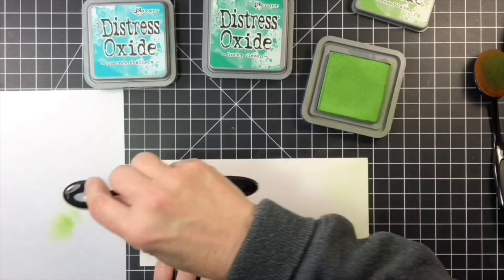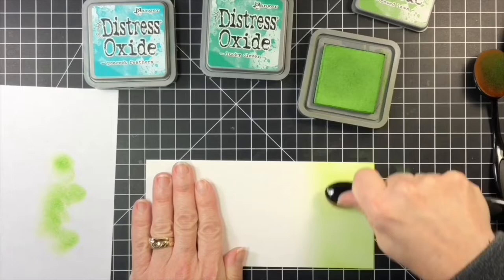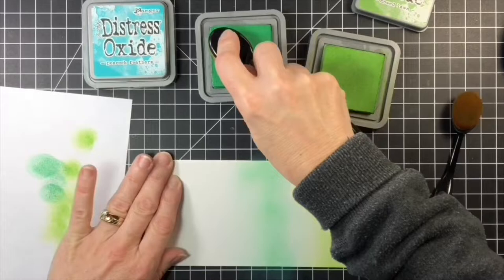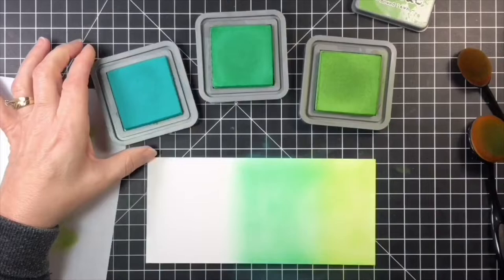I started at the bottom blending the Mowed Lawn ink onto the panel, coming in from the edges and covering most of the bottom third of the panel. Then I began to bring in the Lucky Clover, once again from the edges, blending the two greens together to create a smooth transition. The top of the panel is where I began to blend in the Peacock Feathers, and I had to work at blending the Peacock Feathers with the Lucky Clover.